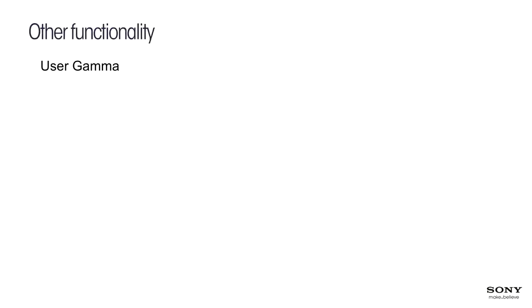Another new functionality is user gamma. Gamma is a really important part of the expressive tools filmmakers have. It is possible to create your own gamma curves — there are companies that create custom gamma curves. You can load these into the camera to get your own unique look for a specific project. It's very simple: just copy the gamma curve to an SD card and load it into the camera.